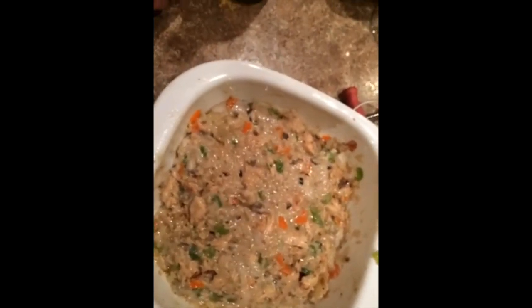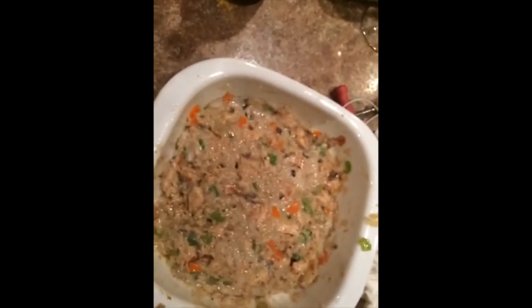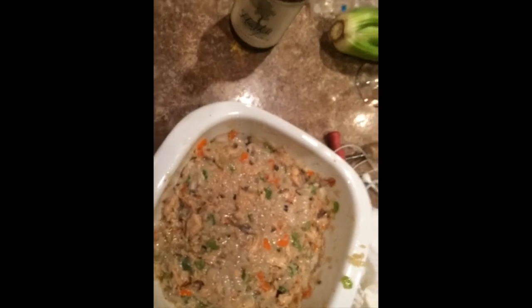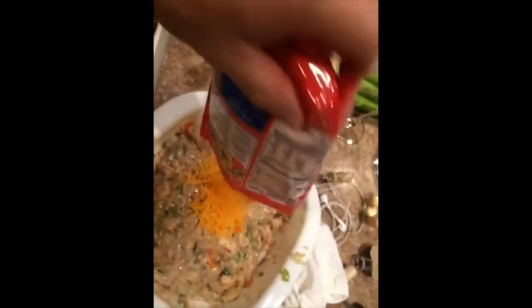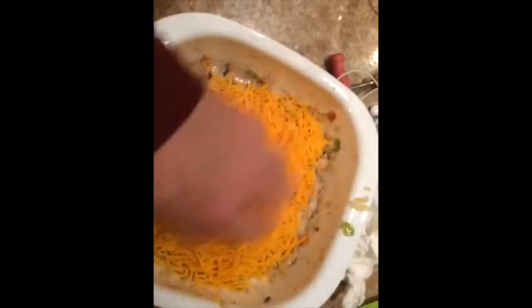Now we have mixed our chicken, vegetables, and rice, along with the smeared roasted garlic from last night and the Campbell's cream of mushroom soup — 95% fat-free. One of the most important ingredients we add now is sharp cheddar cheese. There we go.